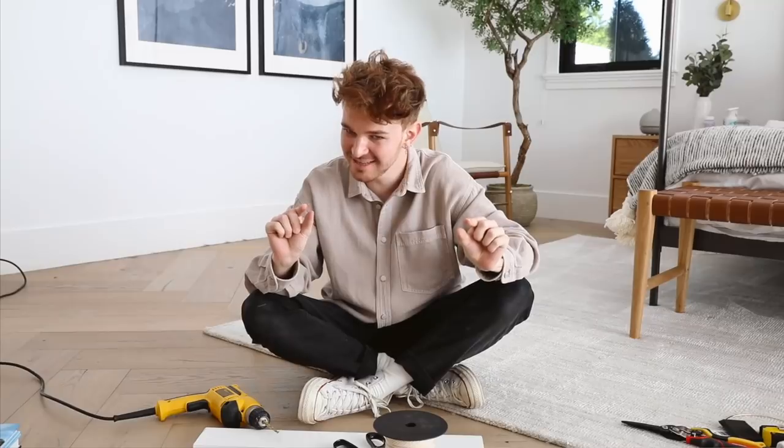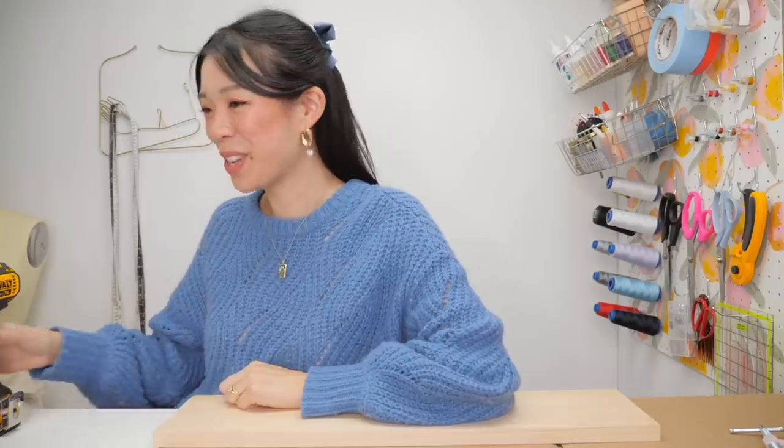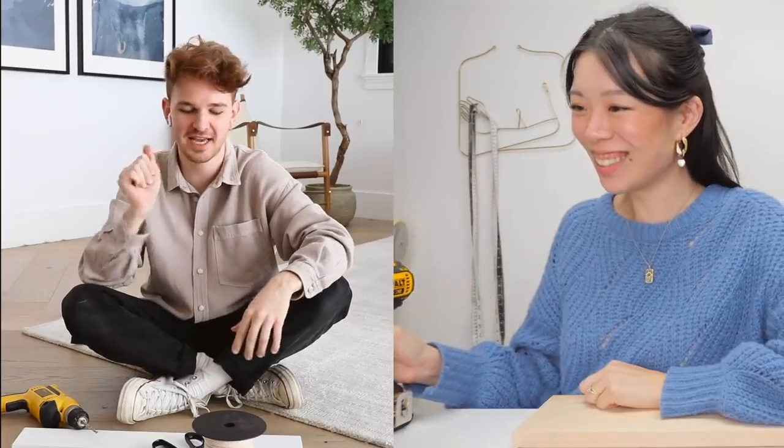Hi Wendy! Oh my gosh, I'm so excited and also a little bit nervous. You made me whip out the drill — I'm scared! You told me you'd never really used the drill, and I said okay, we're gonna be whipping out the drill today. Currently we can see each other, but we're going to lower the screen in a second so we can't see each other, and then I'm going to teach Wendy how to create a macrame hanging shelf — audio only.